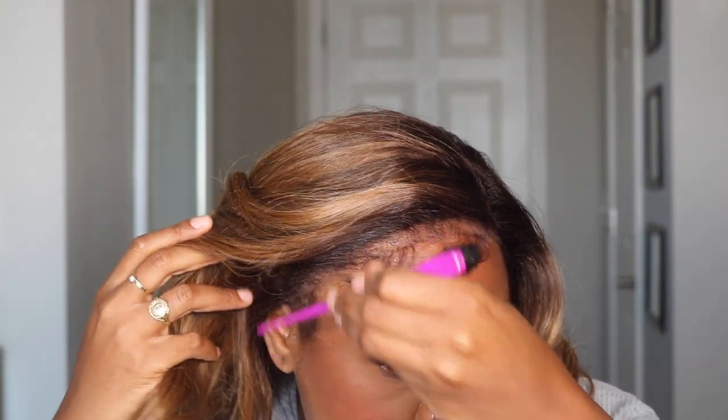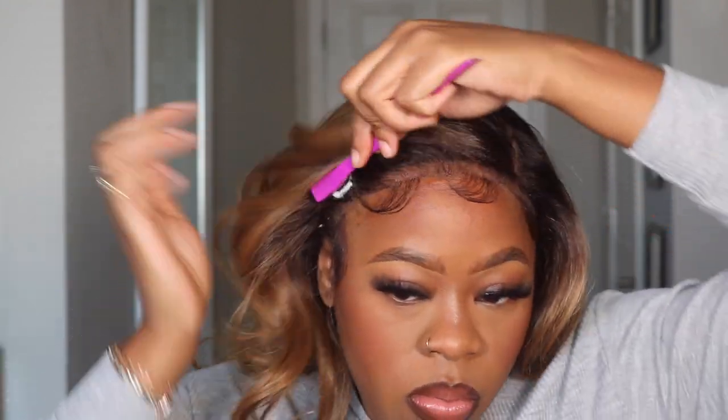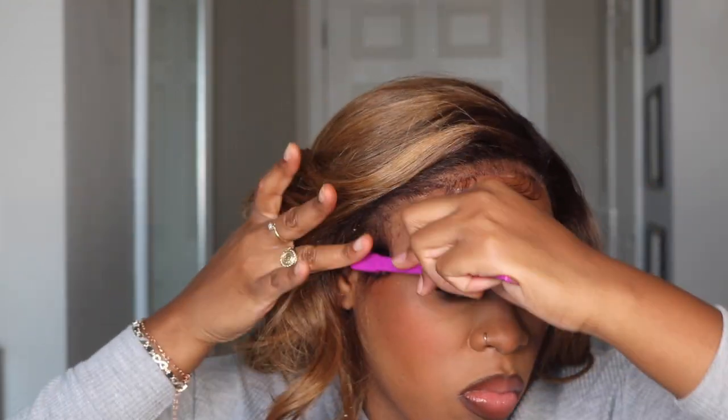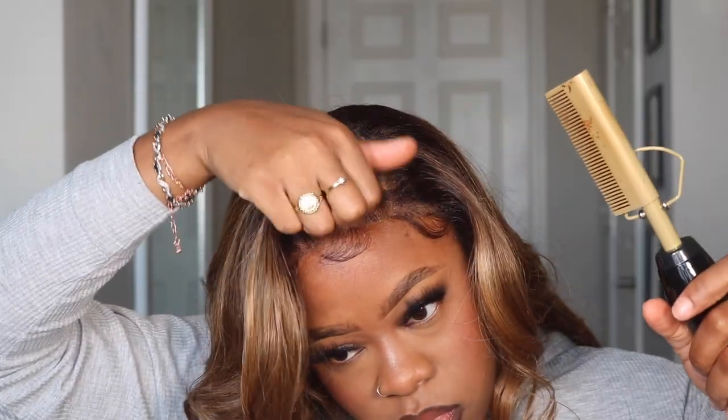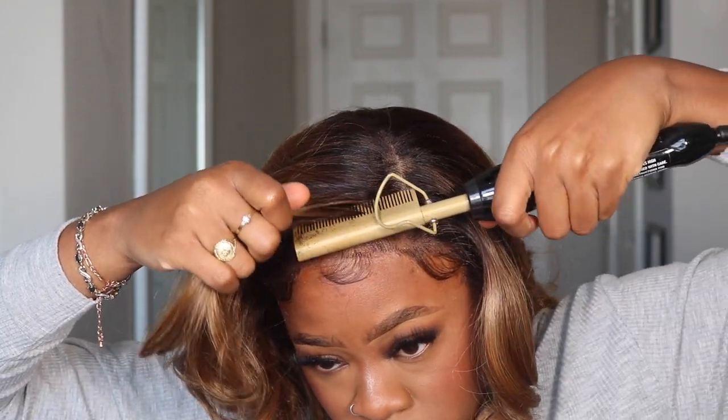I'm also going to add some makeup and heat to the lace just to give that extra finishing touch. I feel like it gets rid of any knots you may see in the lace. Then using the hot comb in the front — I want to make sure that the roots stay as flat as possible and it helps with getting the hair to fall in a certain direction. That's why I always use my hot comb.